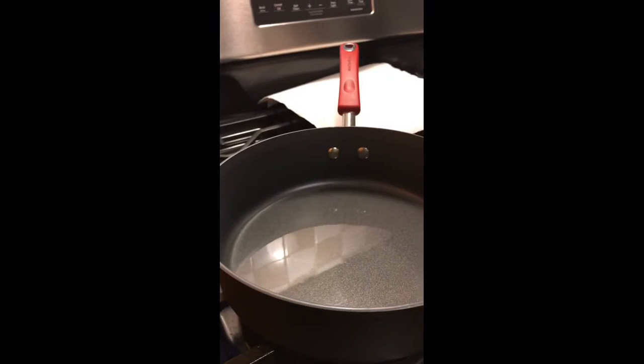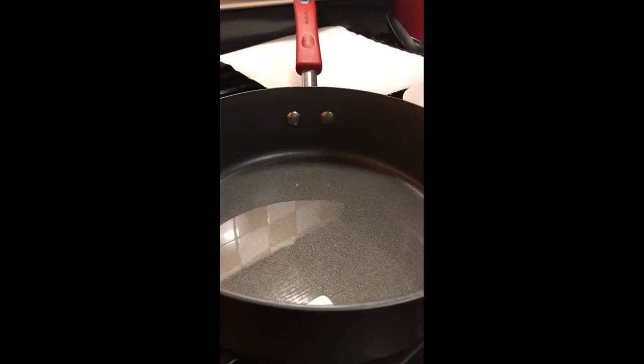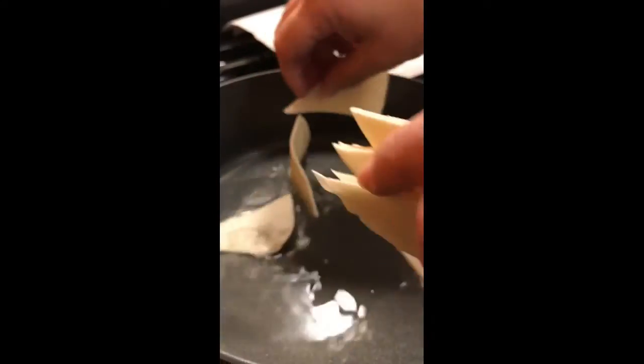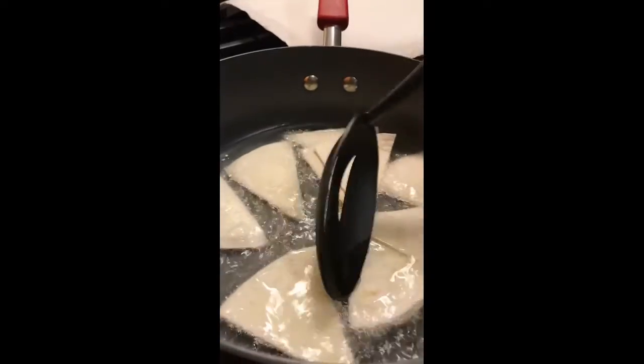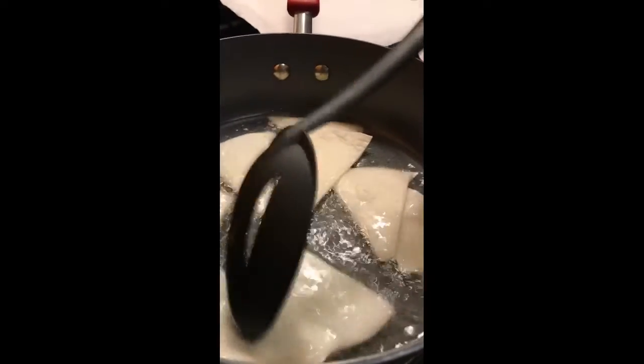Okay, so we're over here at the stove. You just put enough grease to fill the bottom of the pan — I usually use vegetable oil. Make sure it's on long enough so that when the stuff goes in it's actually frying, and don't turn it up too high because it cooks really fast.